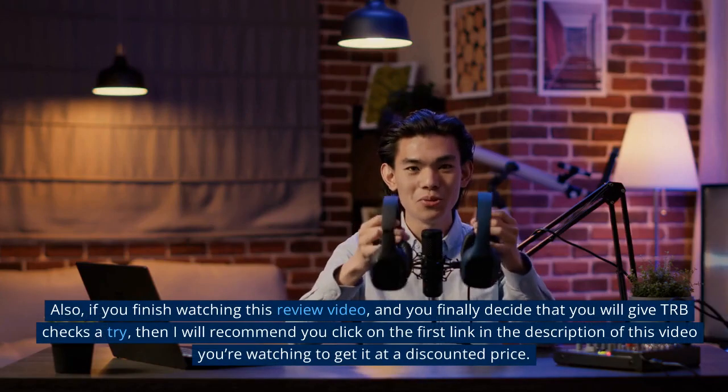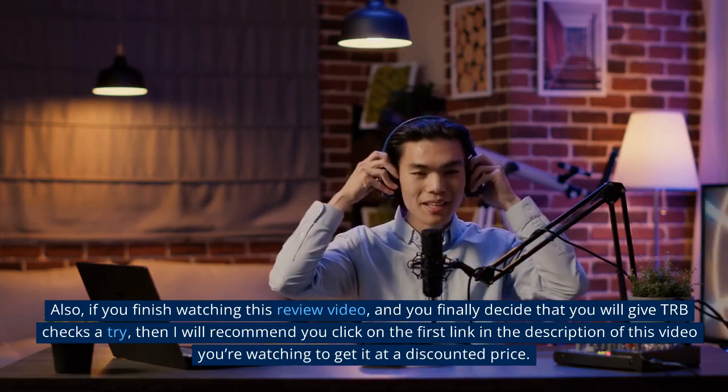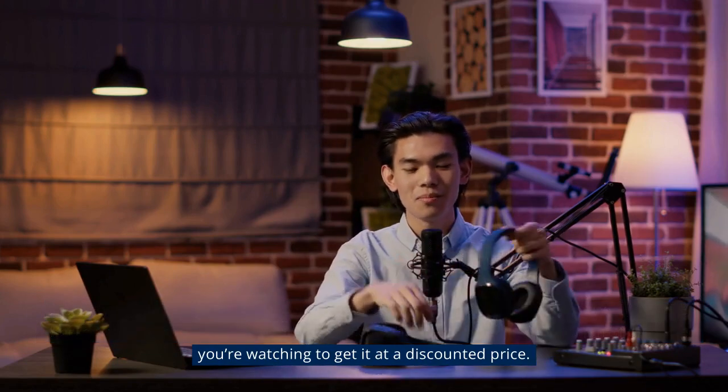Also, if you finish watching this review video and you finally decide that you will give TRB Checks a try, then I will recommend you click on the first link in the description of this video to get it at a discounted price.